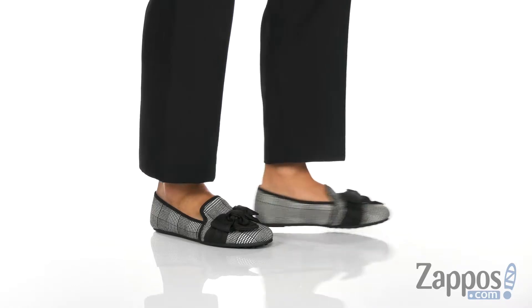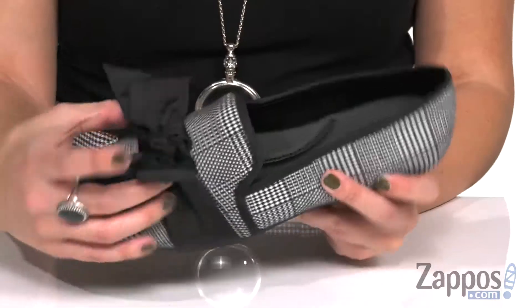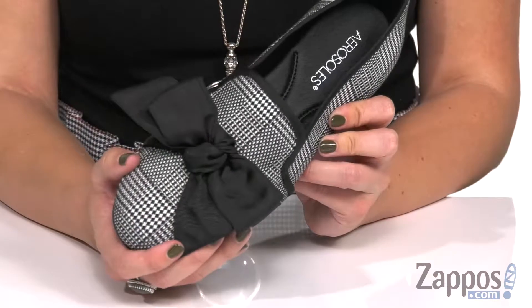These darling flats have such a cute look. I love the print throughout, and the black contrasting bow just kind of gives it a little pop of style.